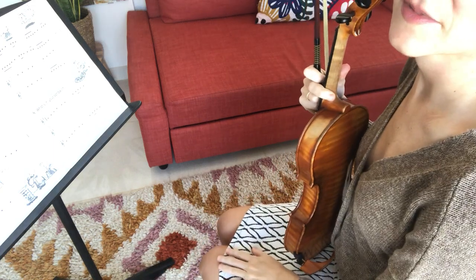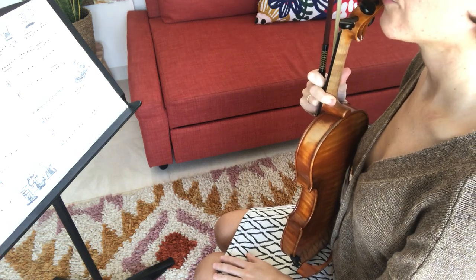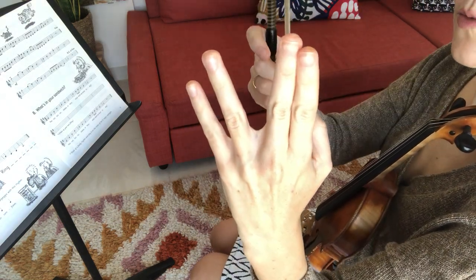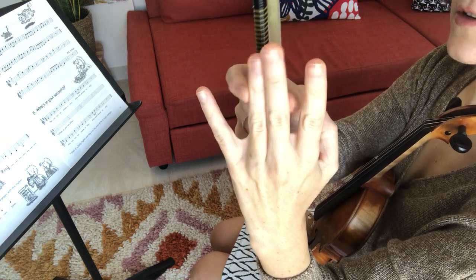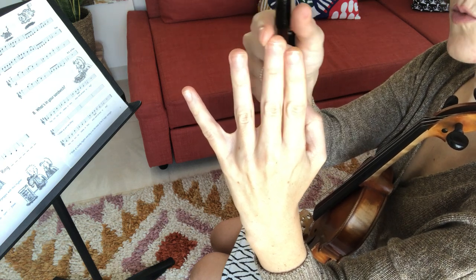Now for the fun part of Fiddle Time Scales 1 playlist where we change the finger positions. Number seven is called Fast Food and it introduces a new finger position where the two is next to one. We call it a low two sometimes. Up till now it was next to three, but now on the A and E strings it's going to be next to one.